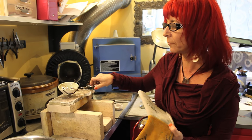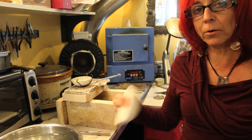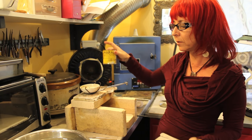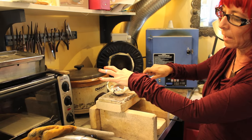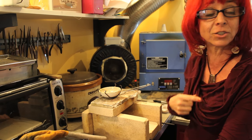This is a brand new crucible. What you're going to want to do is take borax before you use a new crucible and coat it, which will give it the gloss so your metal won't take up the ceramic. And Nancy's going to show you how.